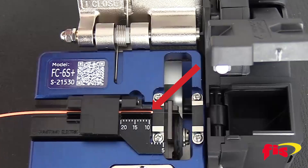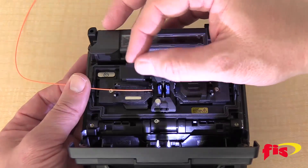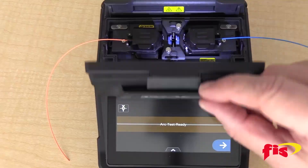Cleave to the standard length of 10 millimeters using the FC-6 cleaver that comes with the splicer. Place the fiber past the blue pad of the V-groove, but not past the electrodes. Close the lid.